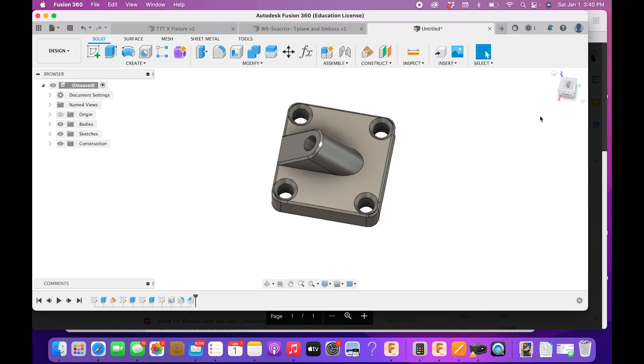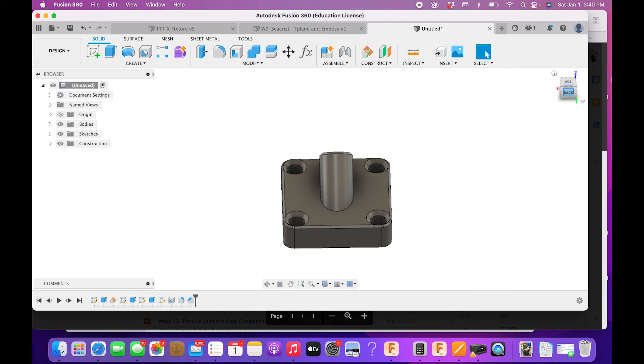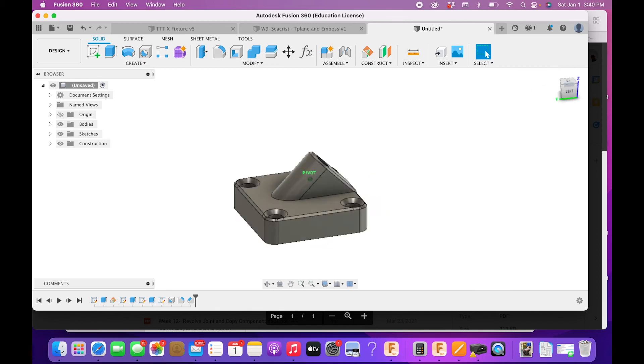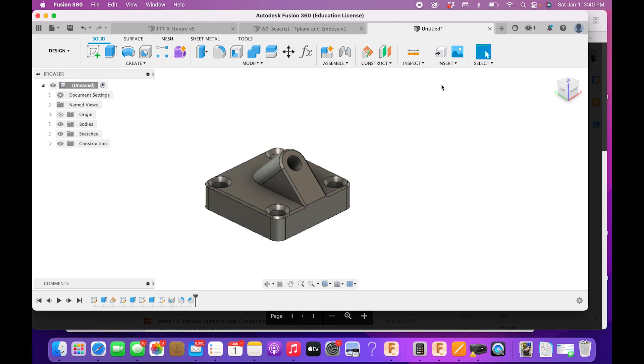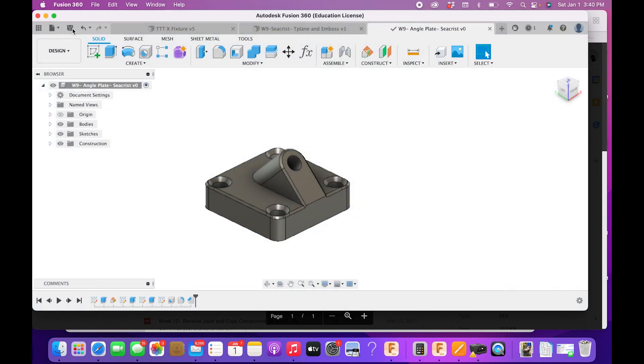There is our angle plate — it's a drill guide so you can drill at an angle through a piece of material. Go ahead and hit Save. This one is named W9 Angle Plate, your last name. Hit Save. Thank you for watching and I'll catch you in the next one.